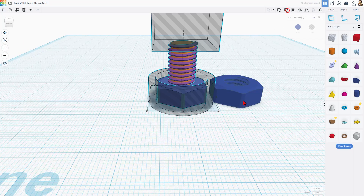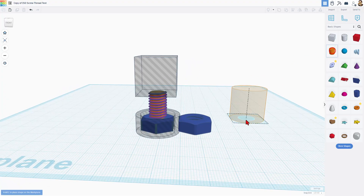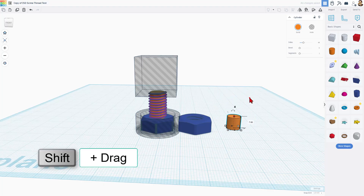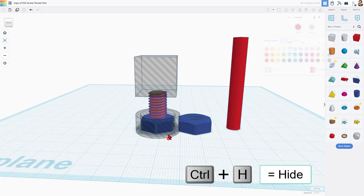Step one to change this length is simply to ungroup it. I'm going to bring out a cylinder and use it as a guide, so I'm going to shift-shrink it so it's quite small, then change the height to 50 — the measurement we were talking about a moment ago. I'm also going to change the color just so it's easier to see.